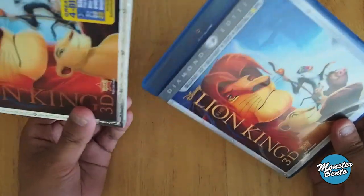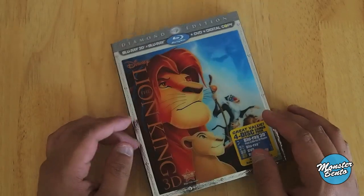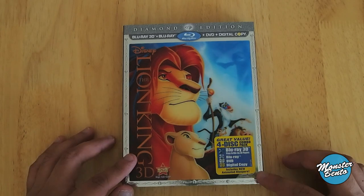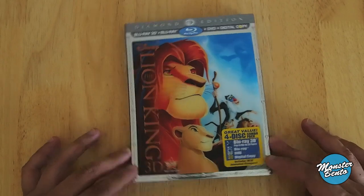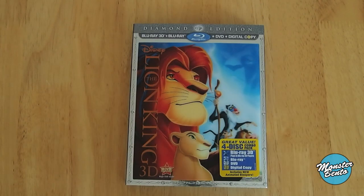I've seen these in stores, so there's nothing to panic about right now. But a couple years down, you're probably going to have a hard time finding one brand new in a store at retail or on sale. Great movie — obviously, it's a diamond edition. That's pretty much it for the Lion King. Thanks for watching.